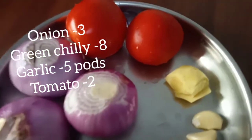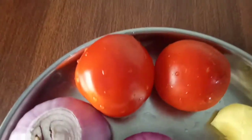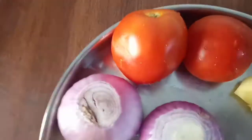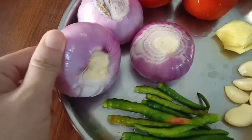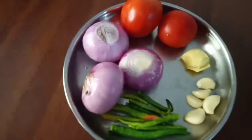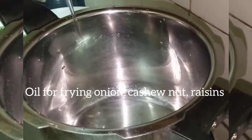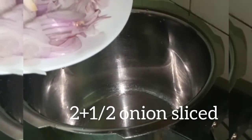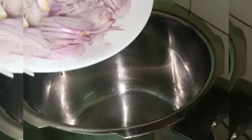We have two pieces of chicken. We have to cook it in a bowl. We will add the onion — two onions. We will add the cashew nuts.